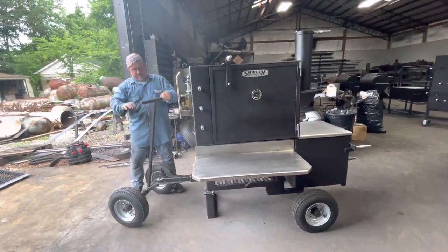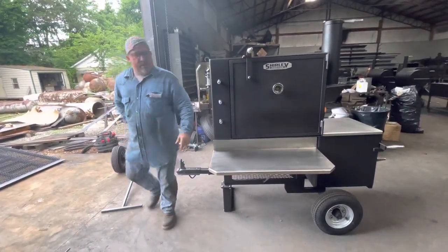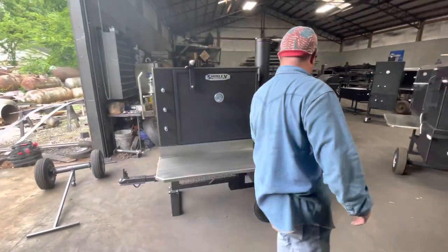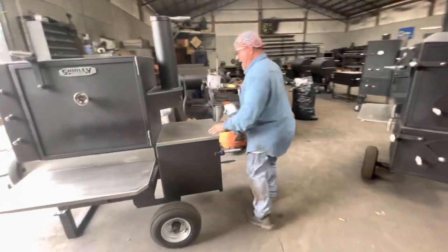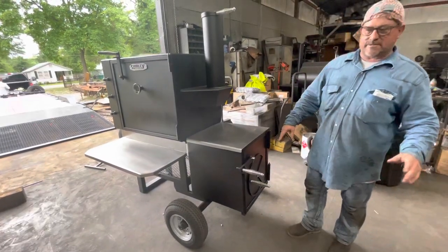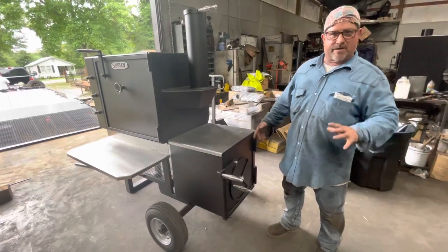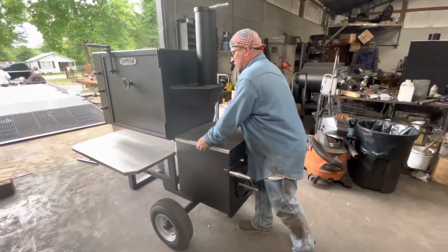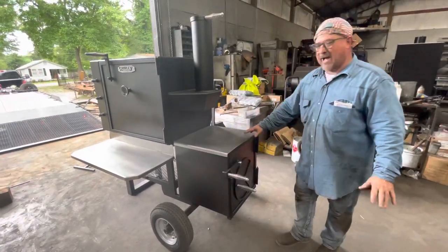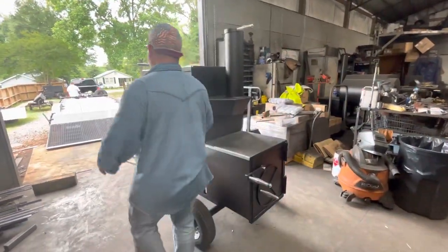I'll show you Phillip's cooker right here. This is a 36 model — a straight back model. He has a few options on this one. He wanted a pan right here that goes over the top. You know how the top of the firebox, even though it has the sacrificial plate — this is a half-inch box — the top of the firebox sometimes gets discolored. You can take that pan on or leave it right there. It looks good; it kind of dresses it out a little bit.